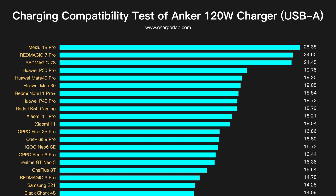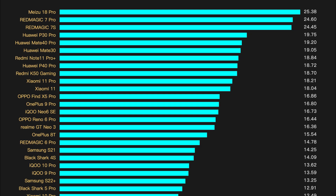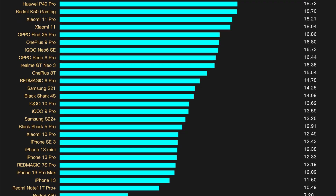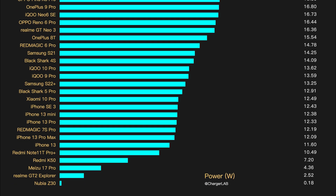The USB-A port supports Huawei 10V SCP fast charging with a power of about 20W. Red Magic 7S and Meizu 18 Pro also perform well and can reach more than 20W. Most of the others are 12W to 18W.